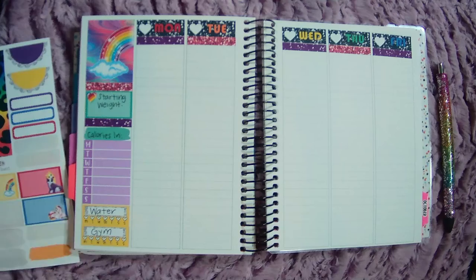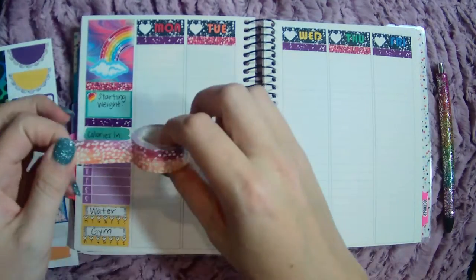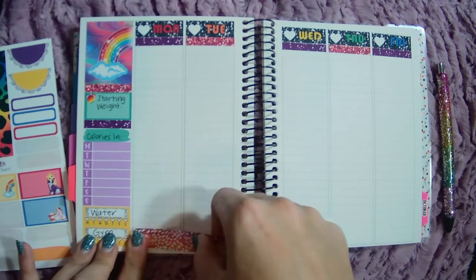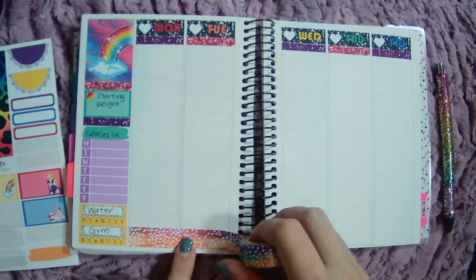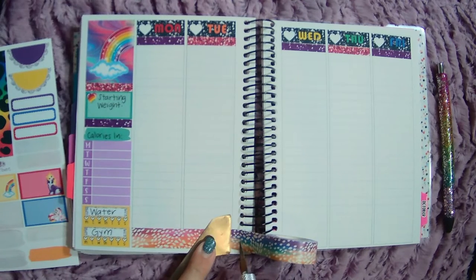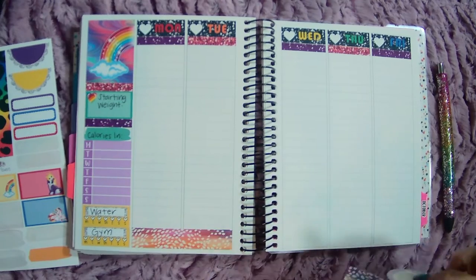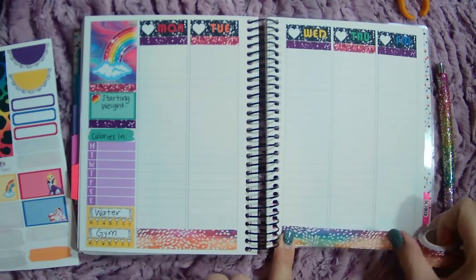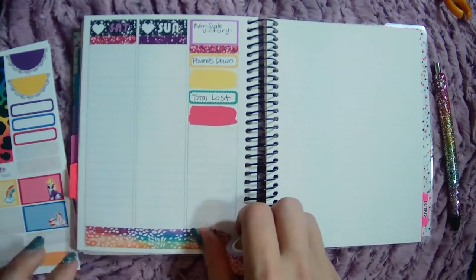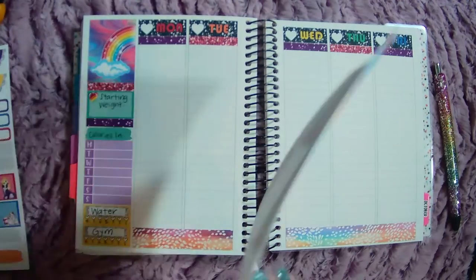I pulled this Erin Condren washi tape. I pulled this because it was probably the closest I could get to rainbow and these bold colors, so we'll just go with that. It almost looks like leopard print because of these little spots or whatever. I figured this was going to be the closest I can get. Looks so good.